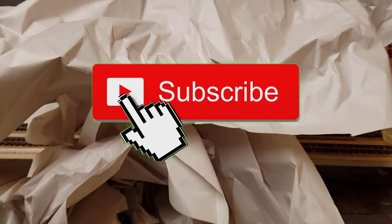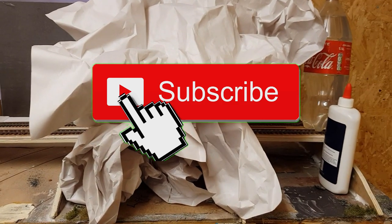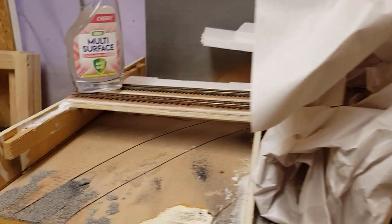Welcome back everyone to update number four. So, a big pile of mess? No, it's not. We're going to start the first board.